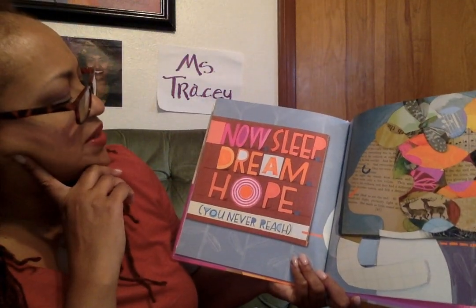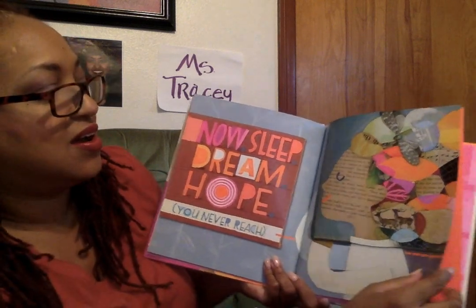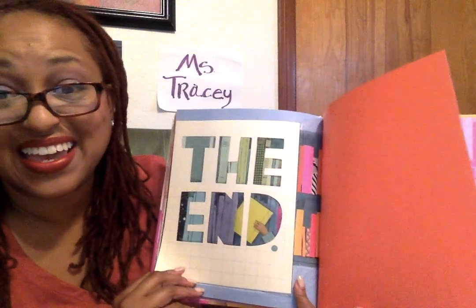Now sleep, dream, hope. You never reach. I love her hair. The end.